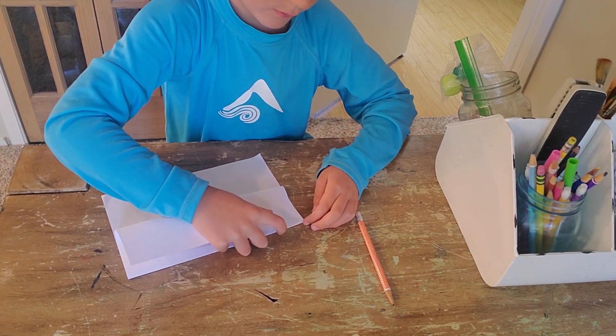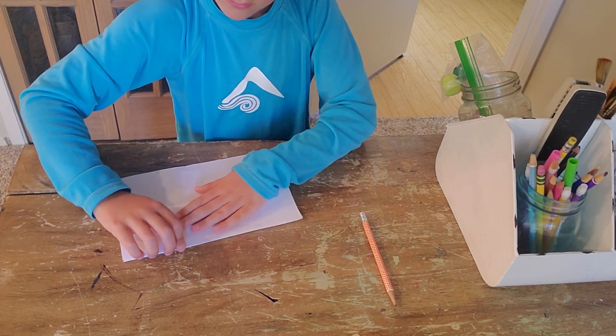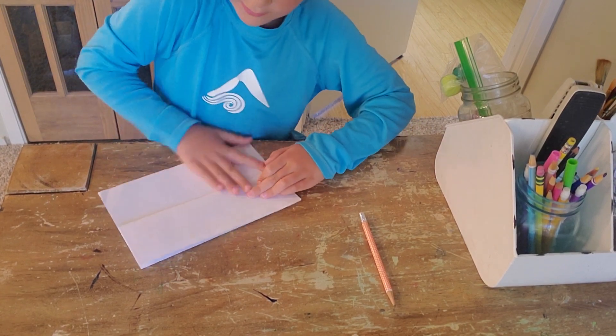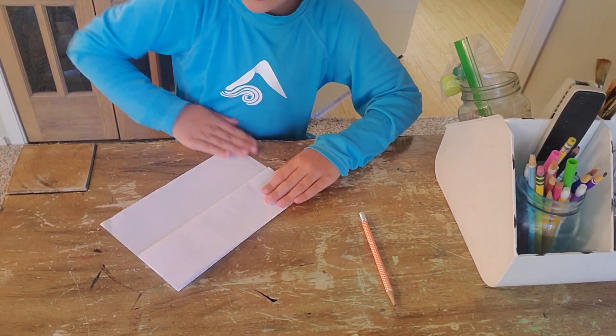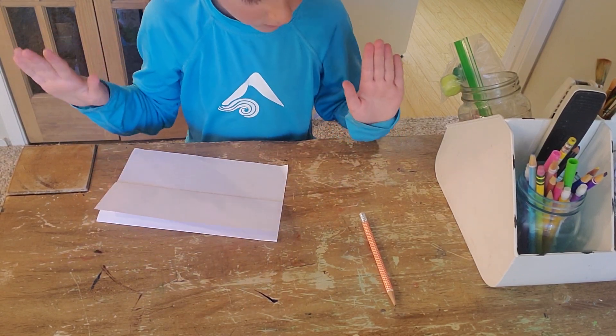Fold half of the half and paint it like that. There! Now we've got our fold-up surprise.